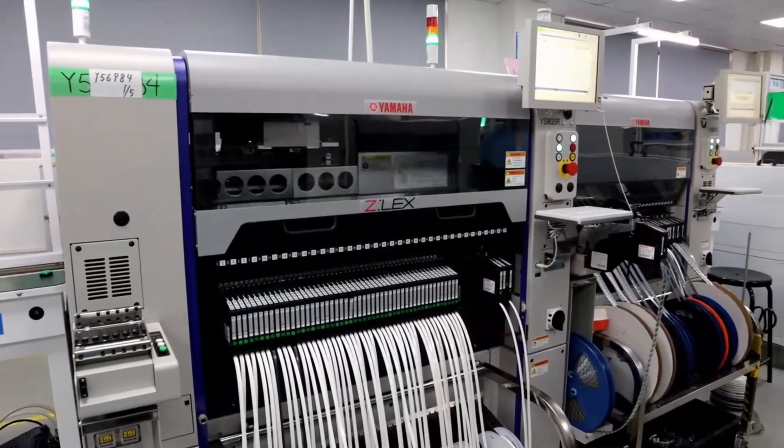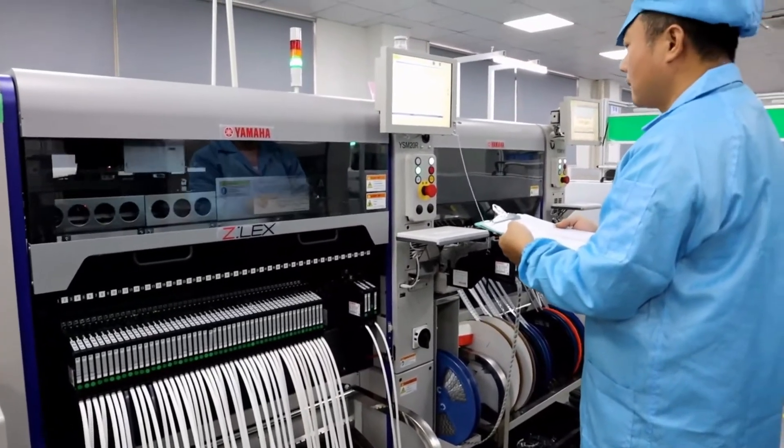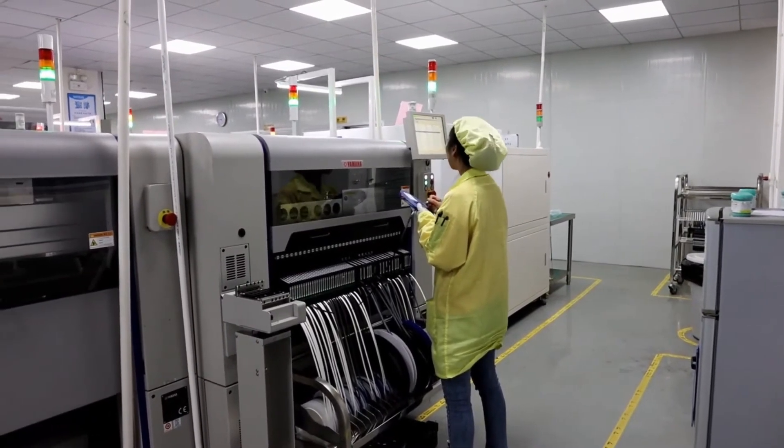Next to the solder paste inspection machine is the Yamaha SMD placement machine. Our SMD machine is capable of mounting about 20,000 to 30,000 components in an hour.